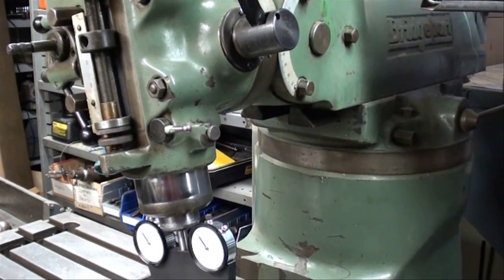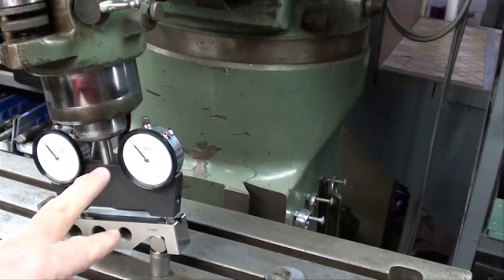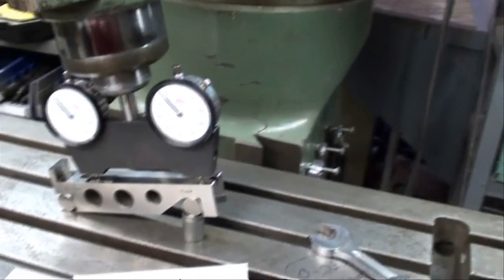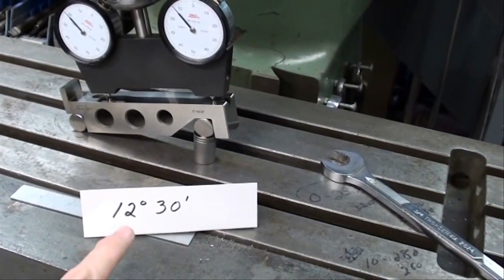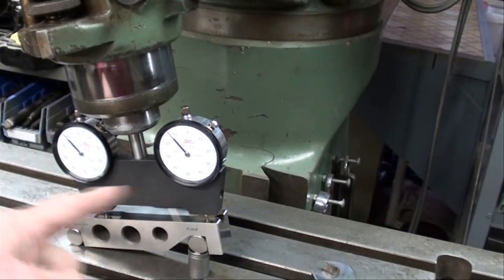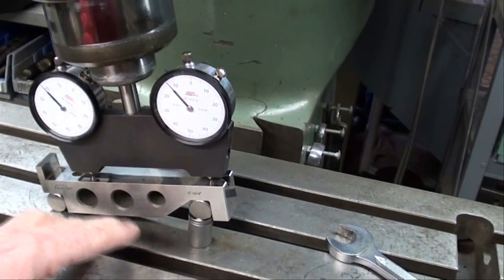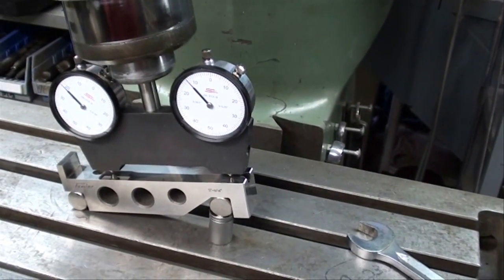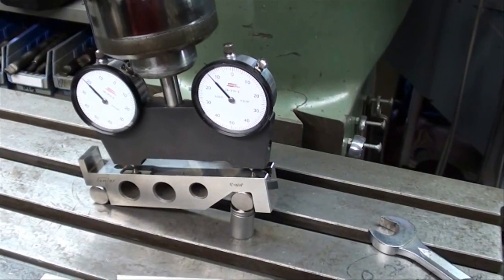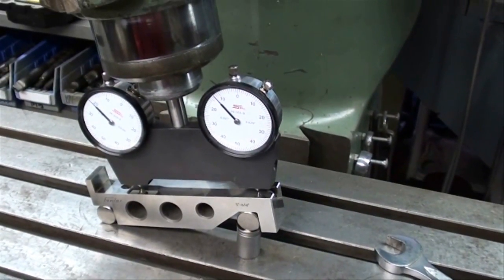This particular application for the spindle square was suggested in the directions that came along with it, so I'll do that demonstration. We're going to tilt the head for 12 and a half degrees and then test it with this tramming device — the spindle square. We've got the sine bar all set up at 12 and a half degrees on the table. The vise has been removed. If you have a very accurate vise, you can do this even while the vise is installed, but mine was off anyway, so I'm going with this particular method.